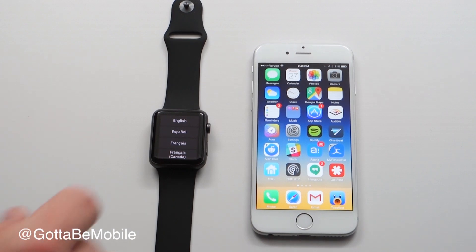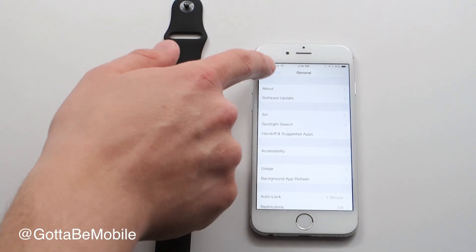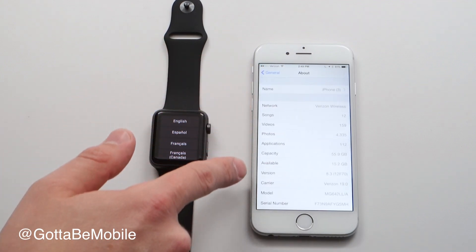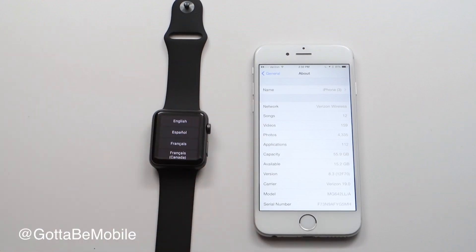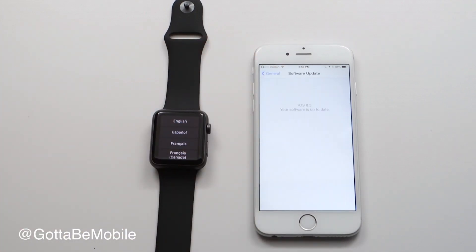First, make sure you're running iOS 8.2 or 8.3. Go into Settings on your iPhone, go to General, then tap About. Here you'll see your version number. If you have 8.2 or 8.3, you're good to go. Otherwise, go back and hit Software Update and it will find the update for you.